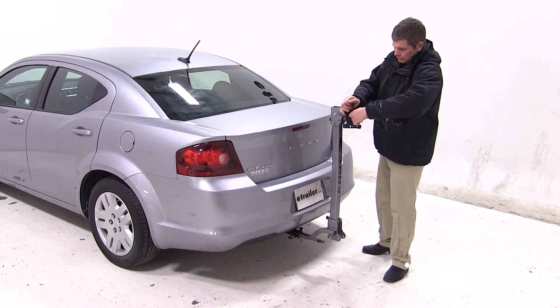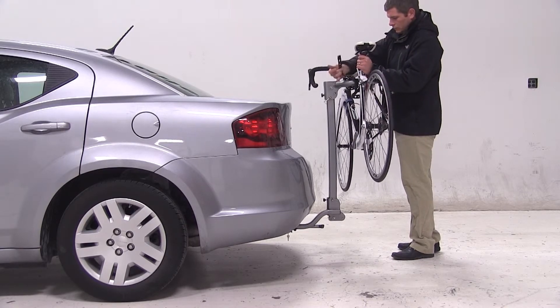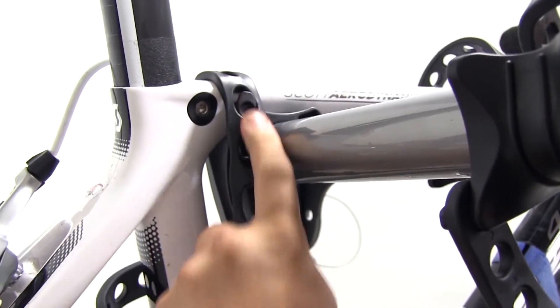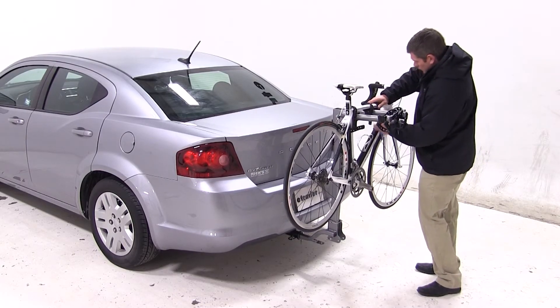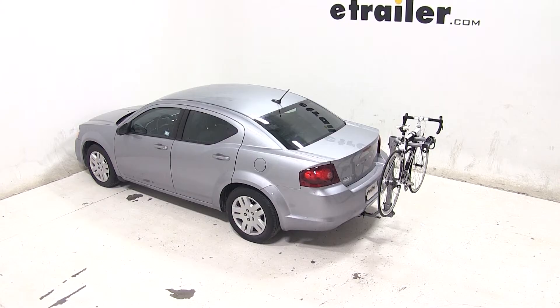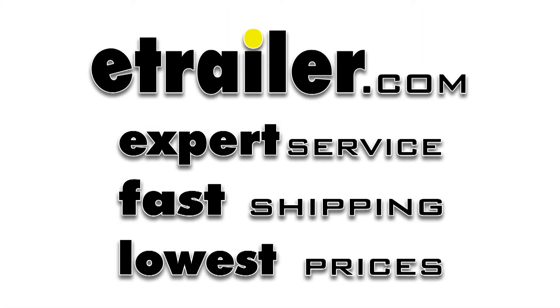We'll begin by undoing our cradle straps, grab our bike, place it into the cradles, and secure it with the straps. Just like that, our bike's loaded up and we're ready to hit the road. That will complete today's test fit of the Kuat Beta, part number B202-114, on our 2014 Dodge Avenger.